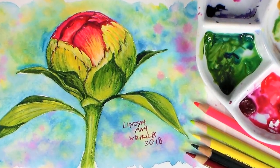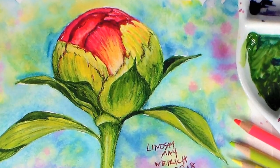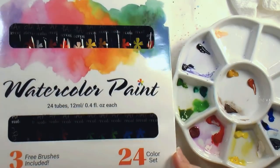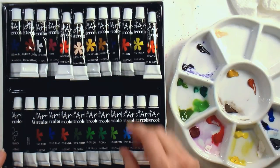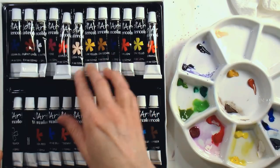Hi there! Lindsay here, the frugal crafter! Today I'm gonna talk about using lower price materials to get good results, because hey, we don't always have a ton of money to spend on art supplies, or maybe we're just a little nervous using the really expensive stuff, so I'm going to show you how to create some really beautiful results using some inexpensive watercolors.